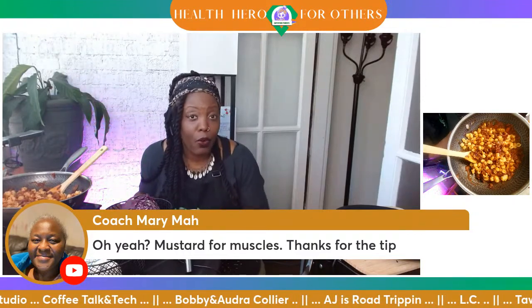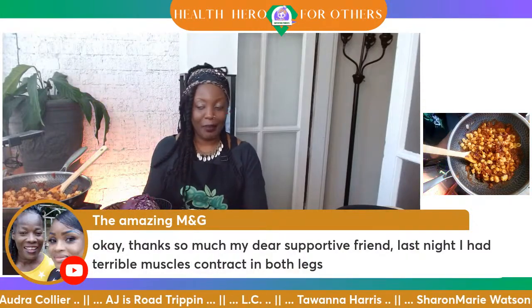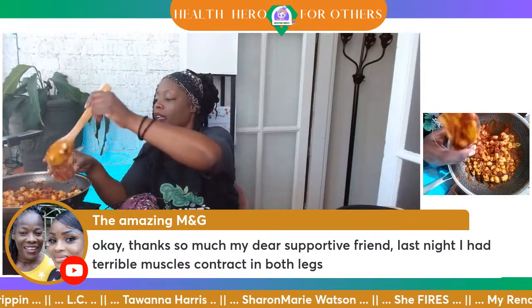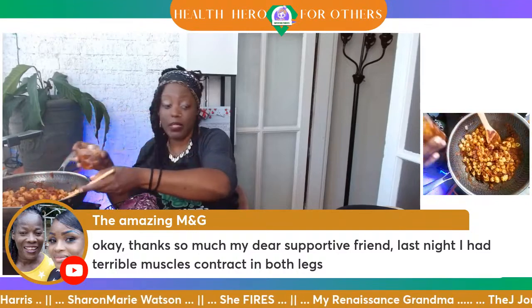Of course, rice and potatoes grow from the ground too, so definitely eat those as well. I'm going to put some of this into my dish here. You all have seen how quick this pasta came together.